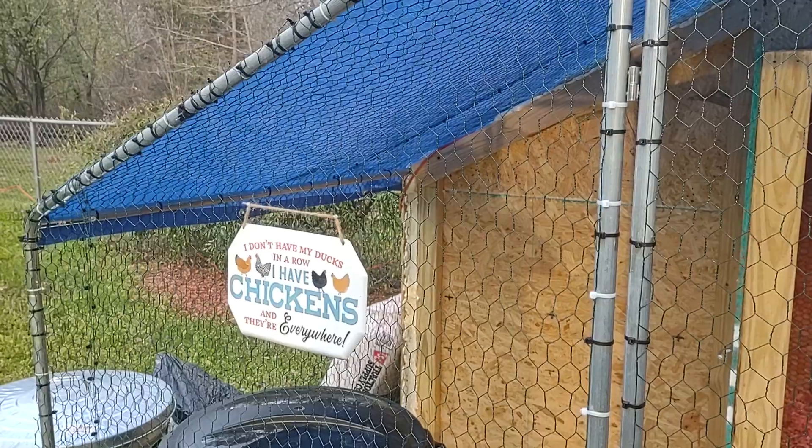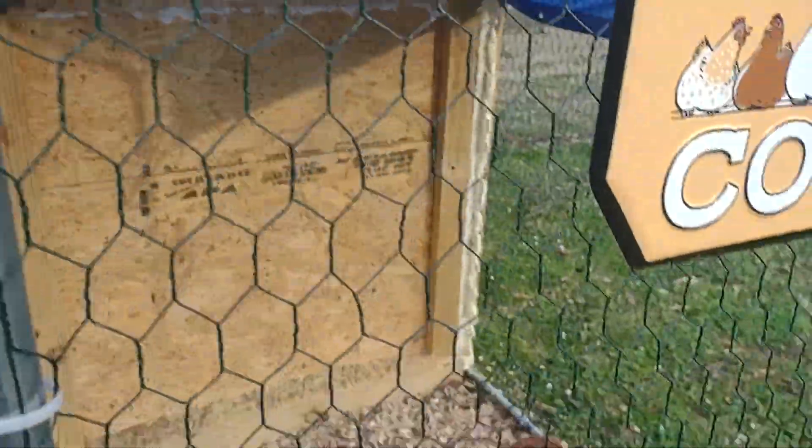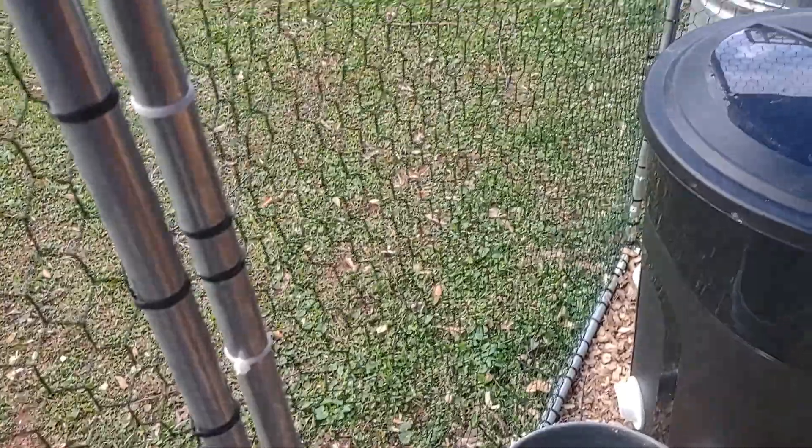I don't have my ducks in a row — I have chickens and they're everywhere, and that's the truth right now. We got some babies running around. It looks like a turkey run.